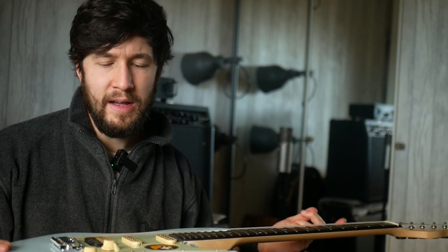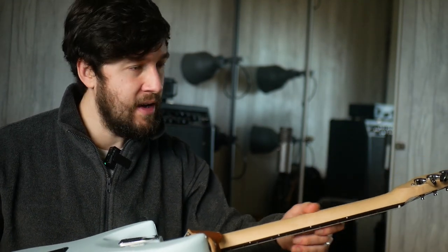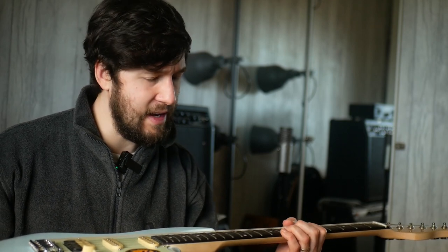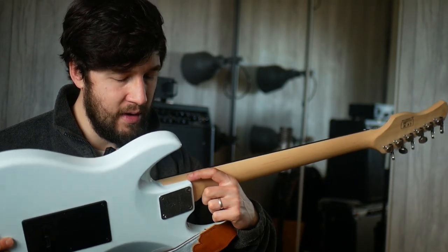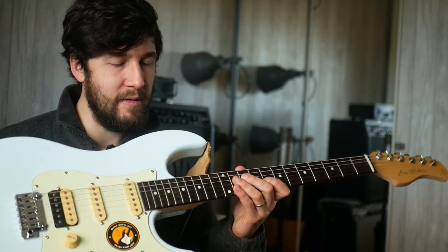The only place where the savings really seem to be are in some of the pickups and some of the hardware. This piece of wood is absolutely fine. I think roasting is another way to get past using slightly cheaper or less mature bits of wood. So literally what you're ending up paying for in the end is the quality of the labour. The Sires, in my experience, might have little bits of slop and might not be perfectly finished, but in terms of playability I've found them to be really good.